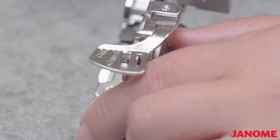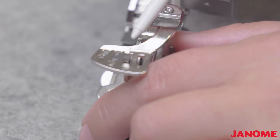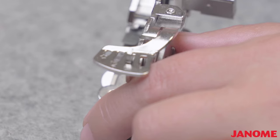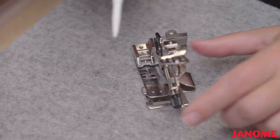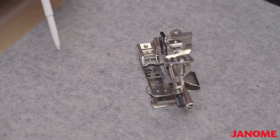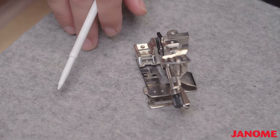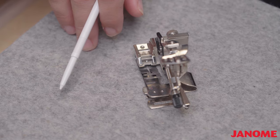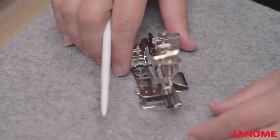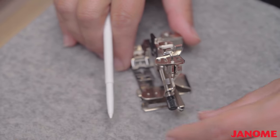I recommend staying at six. What these numbers mean is every six stitches that the machine takes, it will take a pleat and fold the fabric. Six is the one setting where you can get the most control and make the most adjustments. Once this is on the machine, you'll see that better.